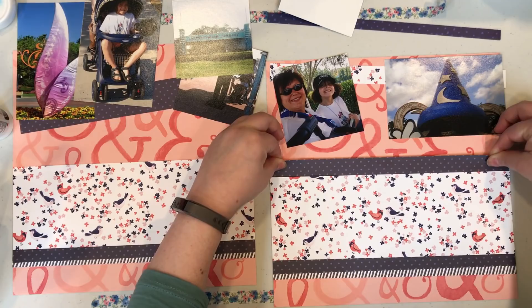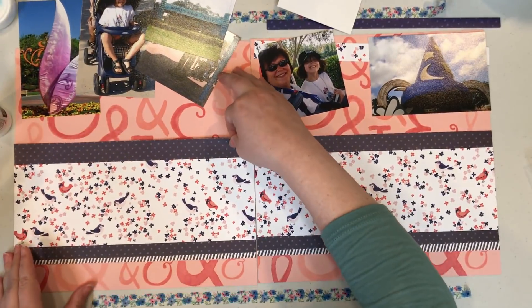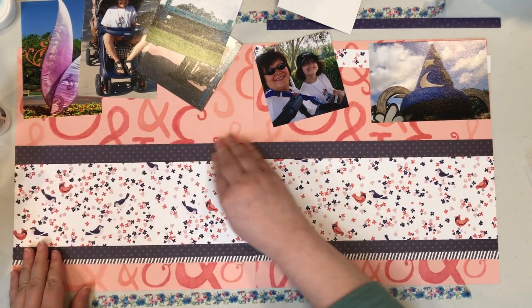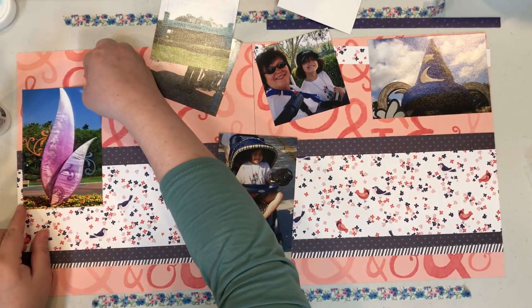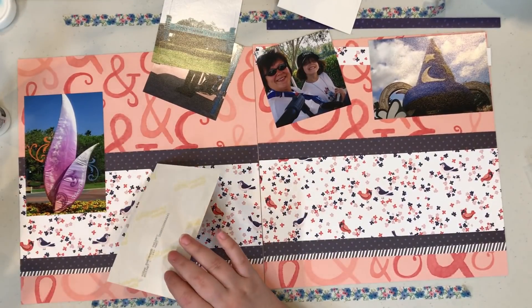What I did is I did not put any glue on the top portion of that bird paper, so I could just slip the dark polka dot paper in behind it to line it up with the one on the other side. If I really felt I needed to, I could have gone back and put glue underneath, but the majority of my photos were going to be taped down over these papers, so I didn't feel that was necessary.